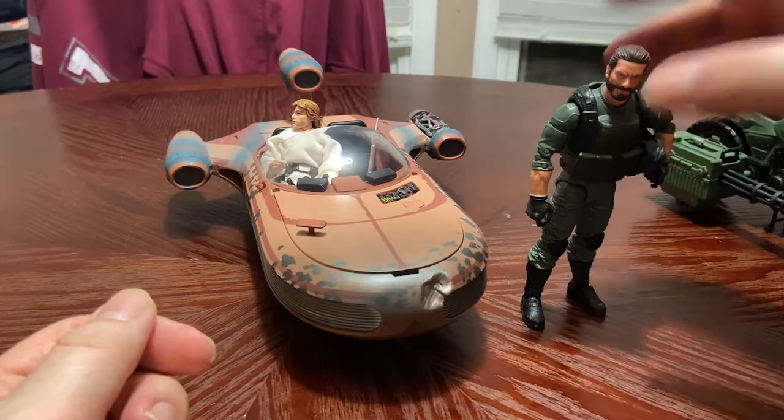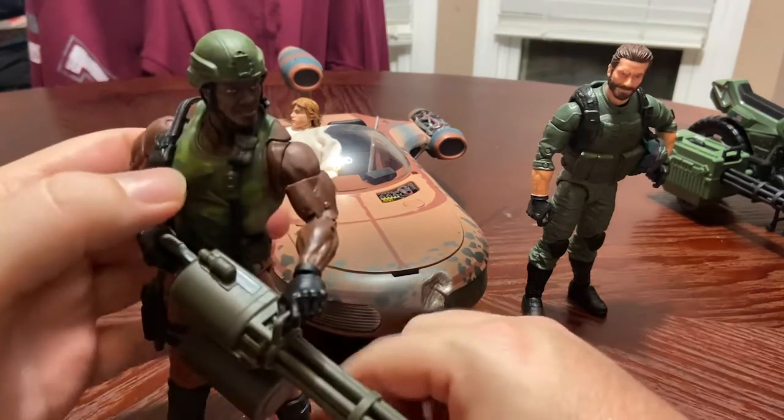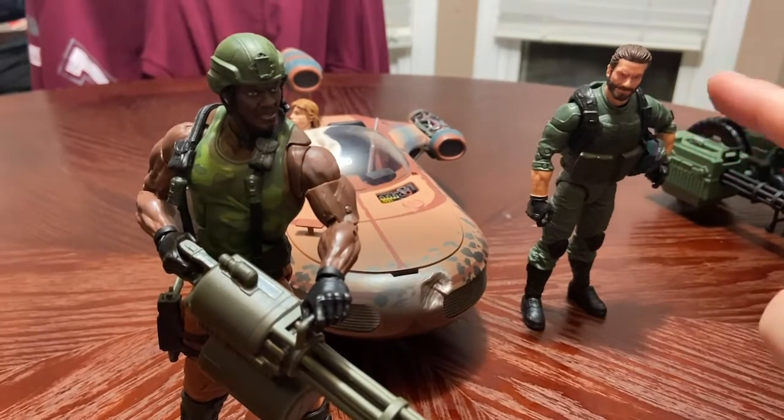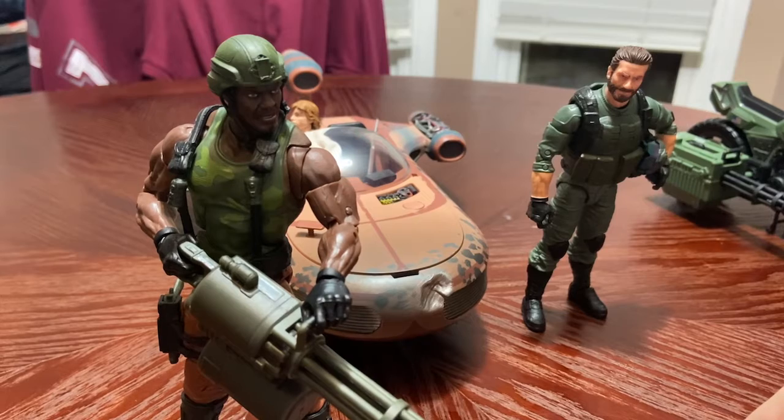I am so happy with this set — this haul is very GI Joe heavy. I hope you enjoyed some of these pickups. I do have a third one coming, and I might do a review with the new weapon set that I've got coming in. Just wanted to show off some of the stuff I've added to the collection — appreciate it!